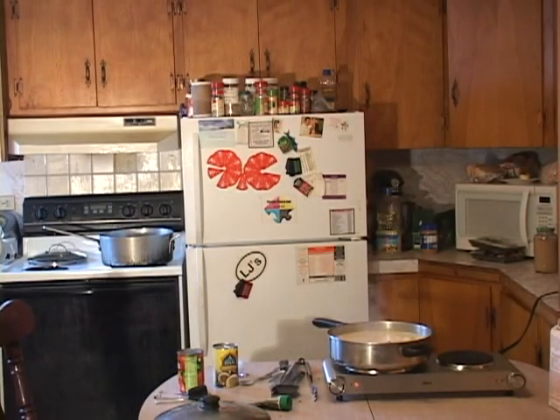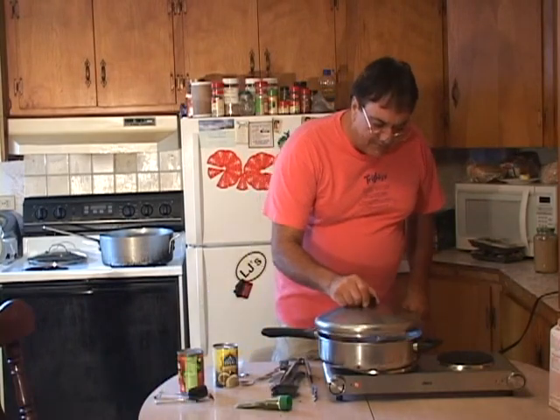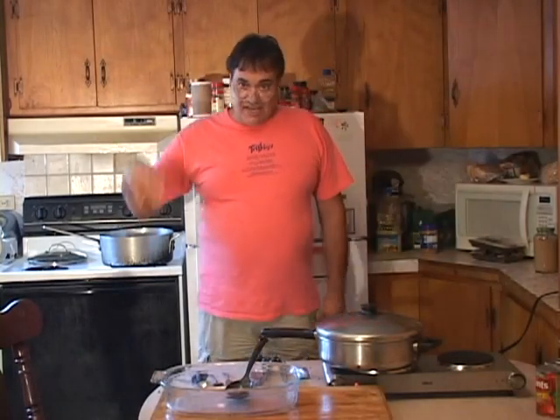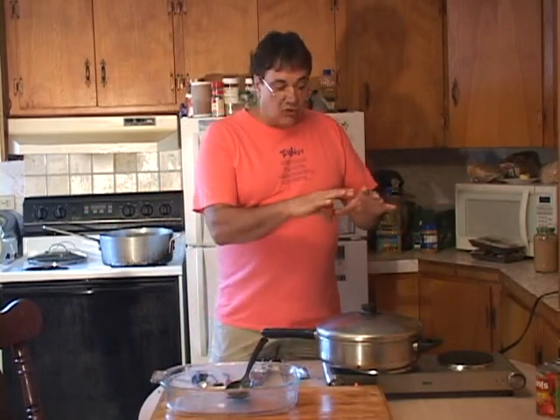We get all the sauce in there — oh my god does that ever smell good. I'm gonna put the top on this and let it simmer. I'll put a little water in the other pan so it makes it easier to clean. We're gonna put the top back on and cook that up, pull the greens off, mix it all together. This whole meal takes about half an hour to prep at home. It's quick and all the ingredients are very inexpensive.